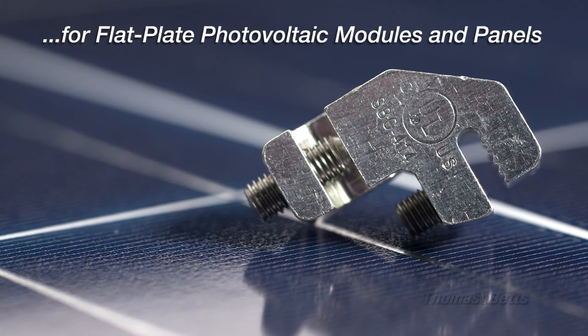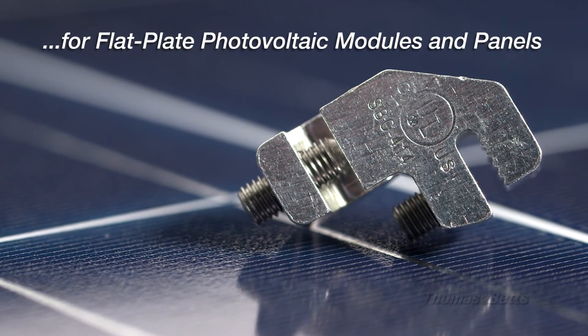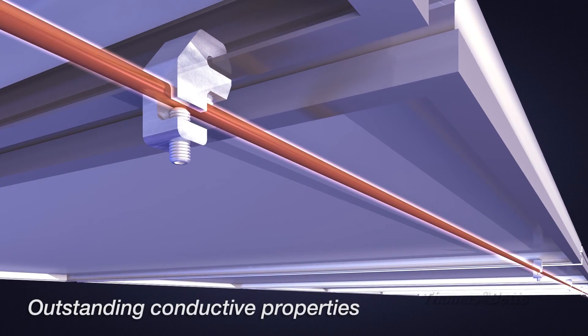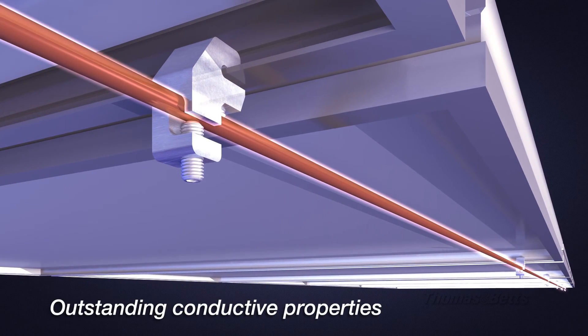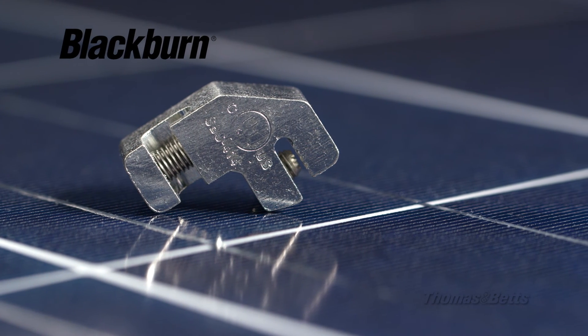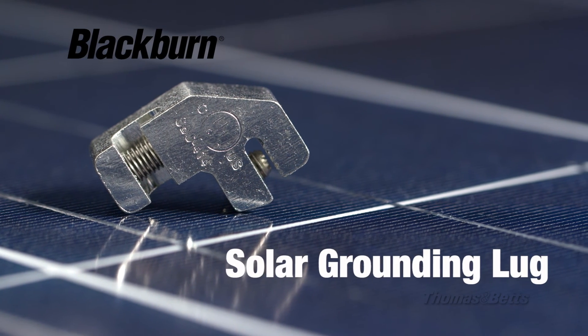Made from tough tin plated extruded aluminum for an excellent weight to strength ratio, the solar grounding lug offers outstanding weather resistance and conductive properties. The Blackburn solar grounding lug — innovative design and engineering with the contractor in mind.